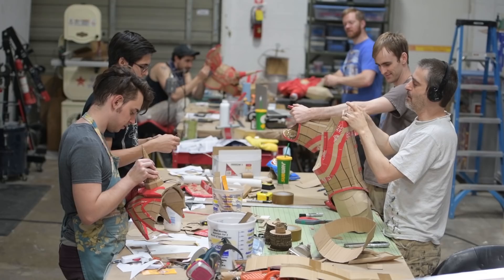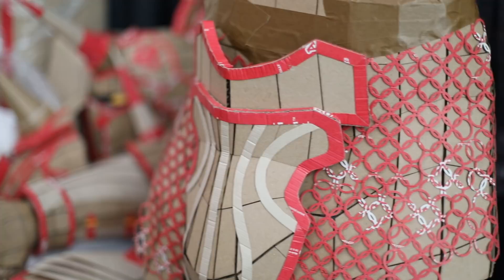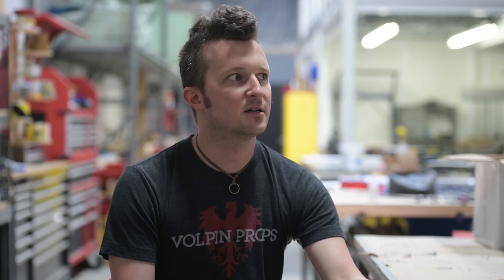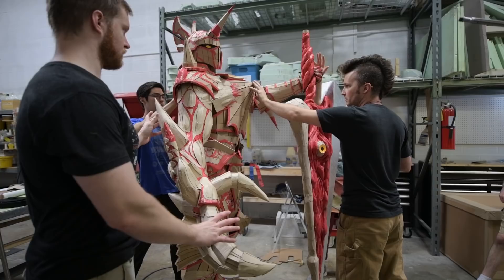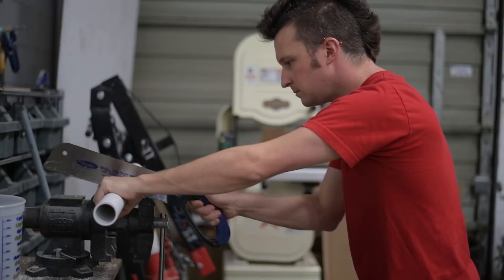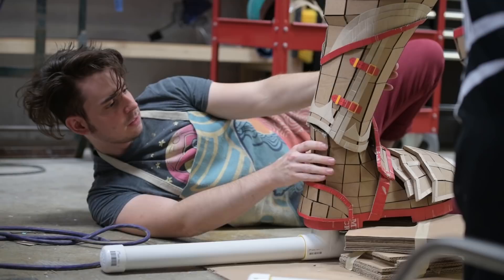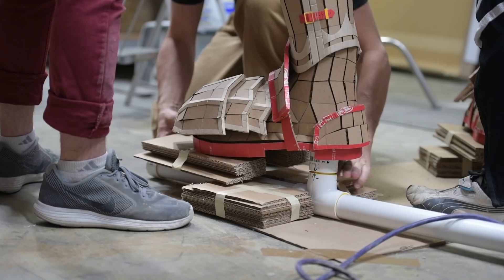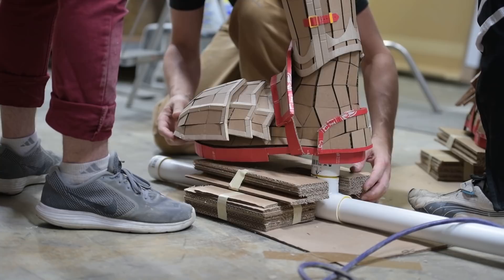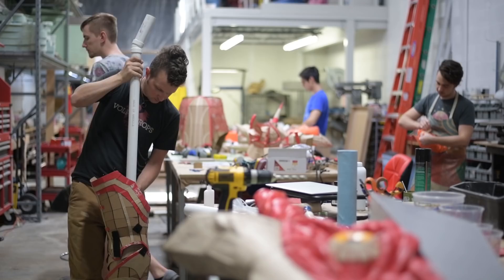We've got all the separate elements complete now — his legs, his torso, his butt, and his head. Now we have to make it all into one Nightmare instead of a pile of body parts. Nightmare is going to be really tall and kind of top-heavy, and he's got that big sword, so we need to create a way for him to stand up on his own. We're creating a PVC skeleton that fits through his entire body. There are also two long PVC skis at the bottom that are filled with spare nuts and bolts and then cast with resin to create a heavy weighted base.